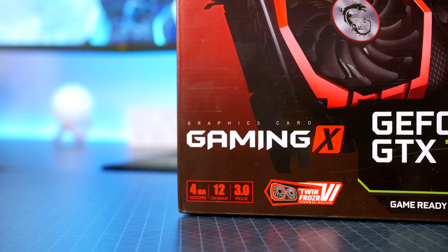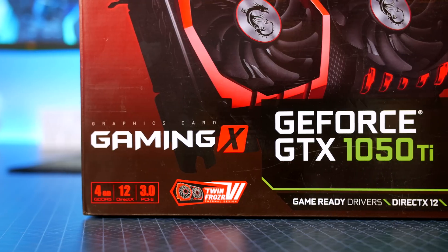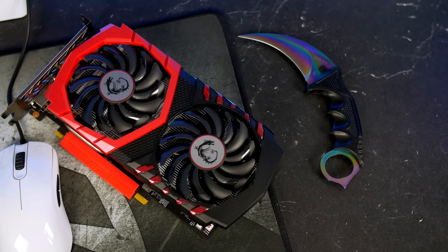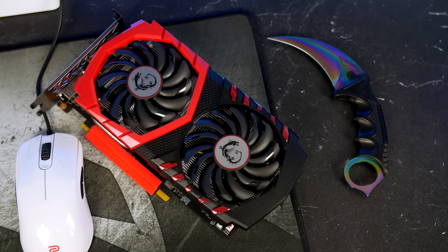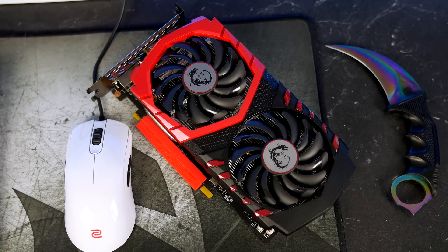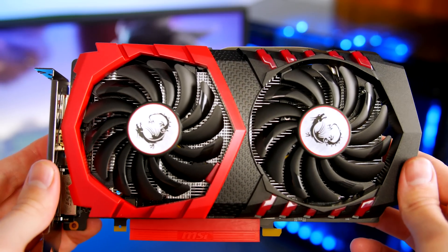The graphics card that I have opted to go for is probably a little overkill, but I wanted that black and red theme to just pop, so the MSI 1050 Ti Gaming X was definitely where I had to go. This little card performs very well for the price, especially when you overclock it, and normally I would complain about the black and red shroud, but since that is the look we are going for, it definitely had to be done.